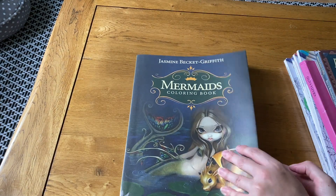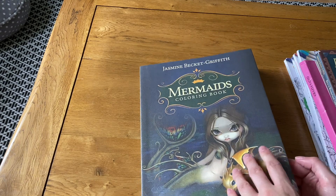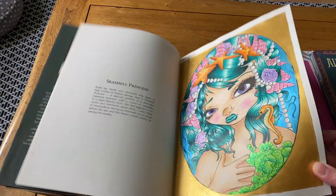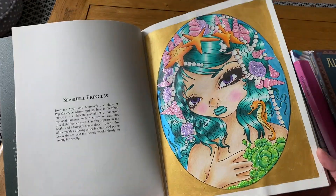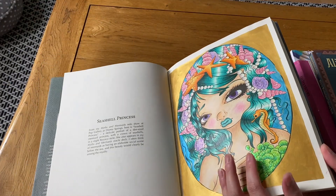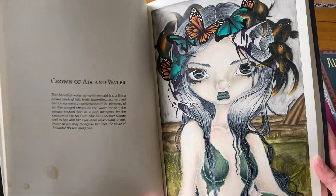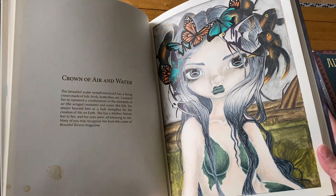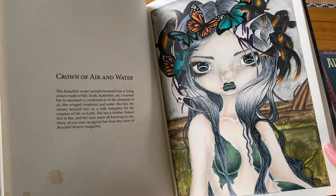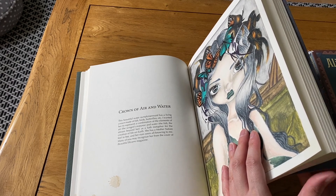Next is the Jasmine Becket-Griffith Mermaids book — I haven't colored anything new in this one. I'm supposed to do a buddy color in here but haven't felt in the mood. The first picture I did is the Seashell Princess with stickles and metallic paint — the skin's not amazing but it's fine. The other is a buddy color with KP where I wanted her to look very grey and ghostly. I did dark goldfish which was quite cool. Just two pictures in the Mermaids book.